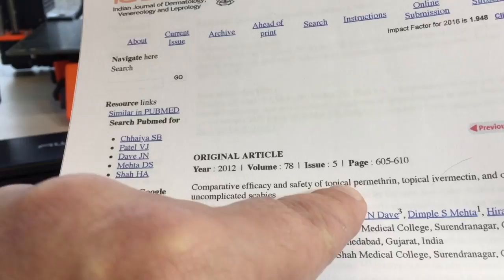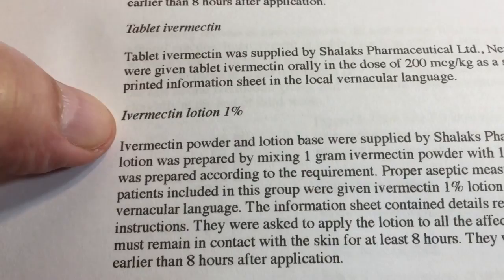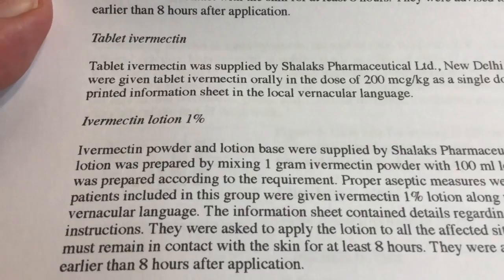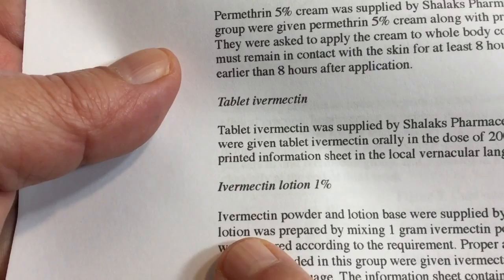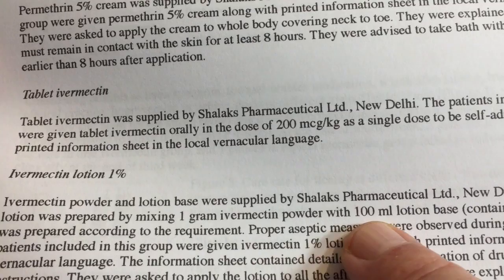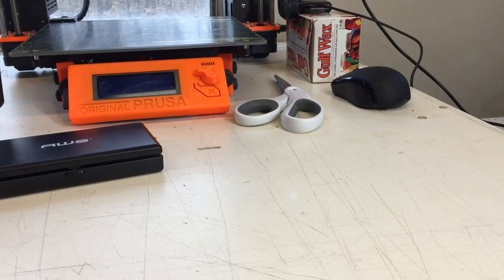Here's a study comparing the efficacy and safety of topical permethrin, topical ivermectin, and oral ivermectin in patients with uncomplicated scabies. I'd read about ivermectin lotion elsewhere and was kind of interested. The study mentions an ivermectin one percent lotion prepared by mixing one gram ivermectin powder with 100 milliliters lotion base containing propylene glycol. I thought, hmm, that's interesting.